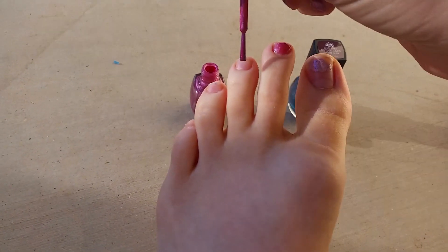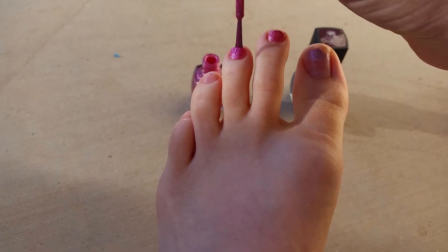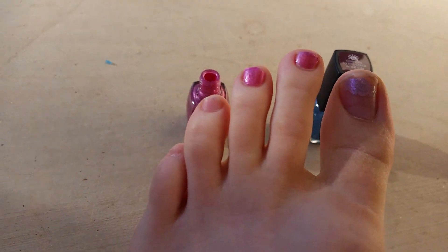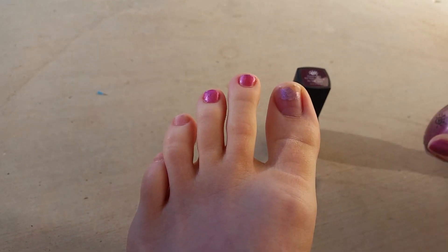So it goes on pretty easy. I love the color. That is very pretty. That is a very pretty pink color. I'm going to do those two with this one.